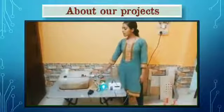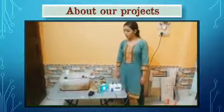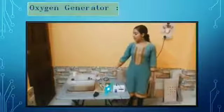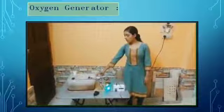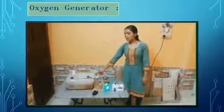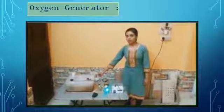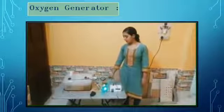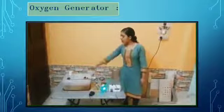In this oxygen generator, oxygen is generated with the help of electrolysis of water. This is a 10-liter container which has water inside. Sodium bicarbonate is added to the water to aid in the process of electrolysis. And here, a stable DC power supply is used. This is a ball cork used.